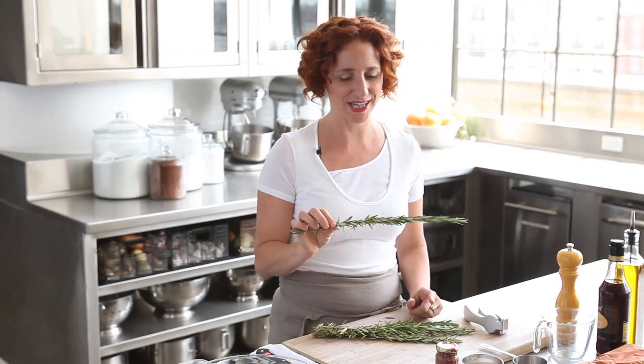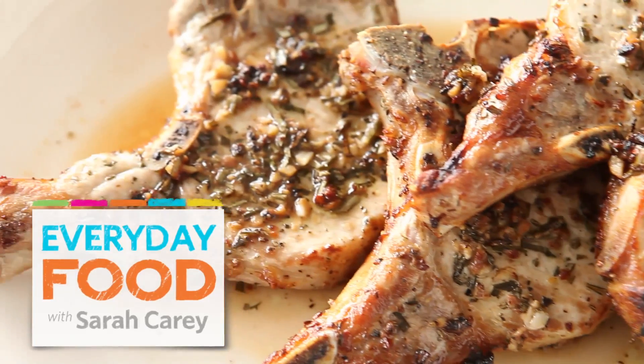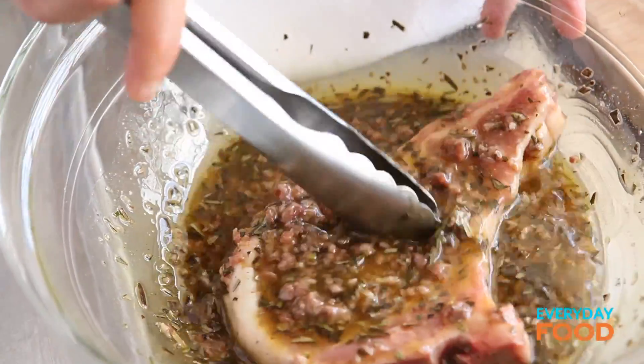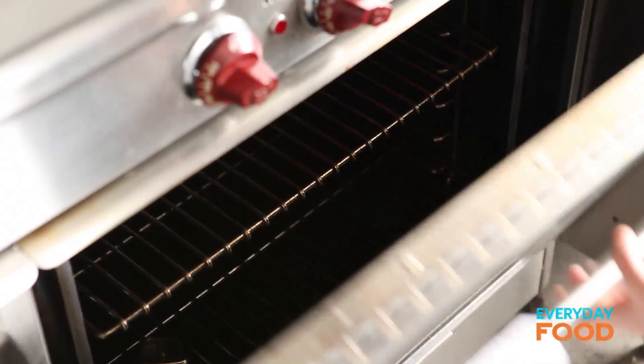Rosemary. I know before I said that one of my favorite smells was ginger, but actually rosemary. In any case, I have a pork chop marinated with rosemary and anchovy. You probably think that you don't like anchovies, but you should try this recipe because you might not even notice that it's in there — you're just gonna say yum, these are so delicious.